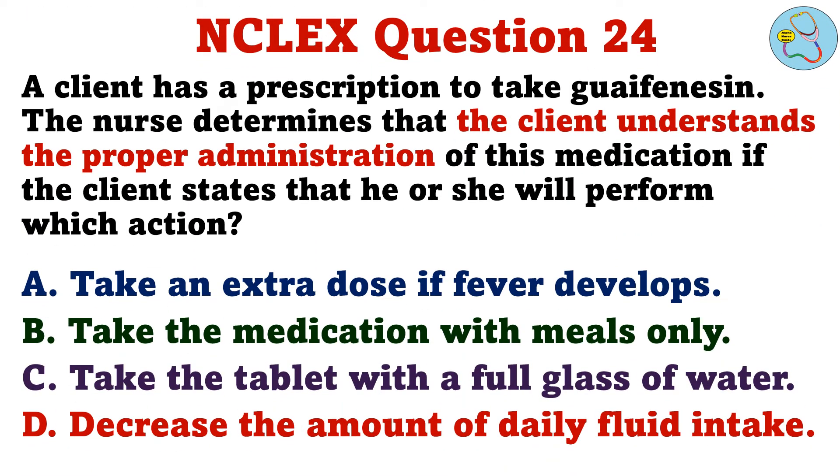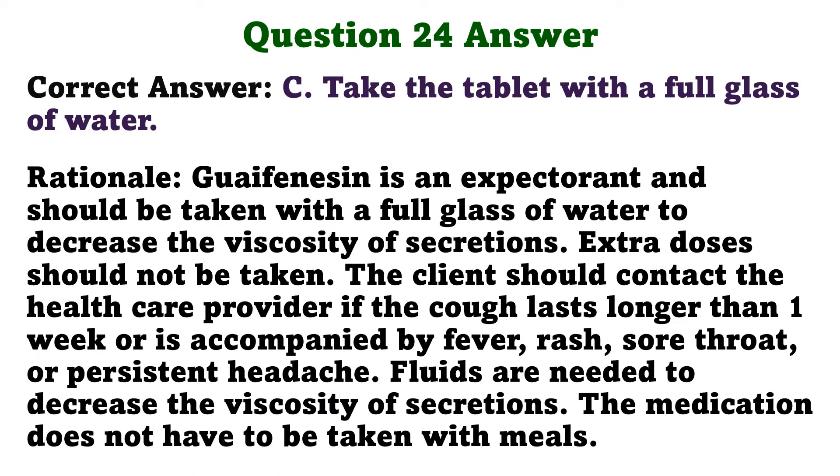A client has a prescription to take guaifenesin. The nurse determines that the client understands the proper administration of this medication if the client states that he or she will perform which action. A. Take an extra dose if fever develops. B. Take the medication with meals only. C. Take the tablet with a full glass of water. D. Decrease the amount of daily fluid intake. The correct answer is C: Take the tablet with a full glass of water. Guaifenesin is an expectorant and should be taken with a full glass of water to decrease the viscosity of secretions. Extra doses should not be taken. The client should contact the healthcare provider if the cough lasts longer than one week or is accompanied by fever, rash, sore throat, or persistent headache. The medication does not have to be taken with meals.